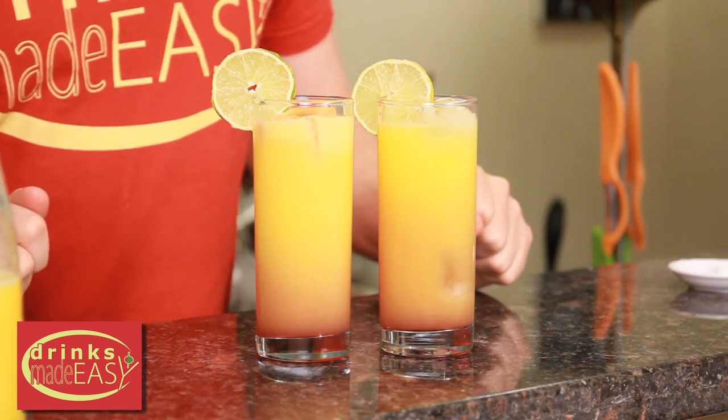Garnish with a lime wheel. And there you have the rum sunset — a nice, easy, refreshing cocktail. You want one, Mike? No. Why not? Because you're done on my mom. Yes I am!